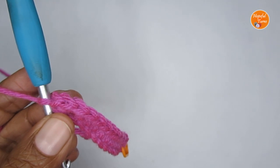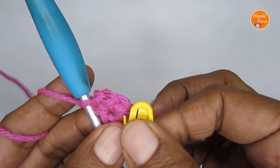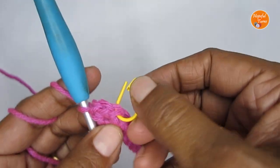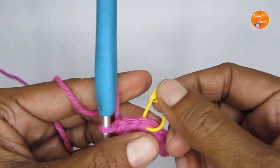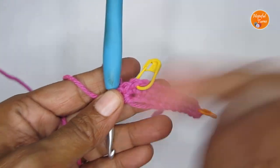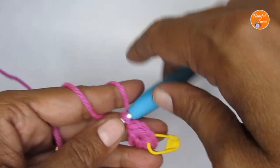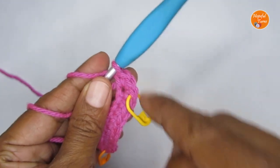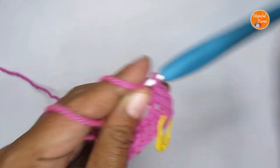Now you can mark the first of these three stitches. You see you have one, two, three — we have put three stitches. So mark the very first stitch also. As I said, if you are a beginner mark it; if you are not a beginner, no need to mark. You can easily find it when you look properly.